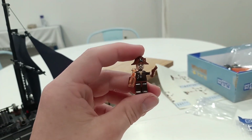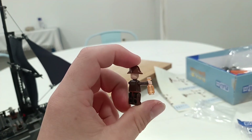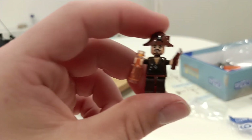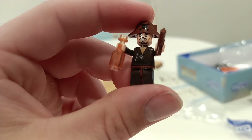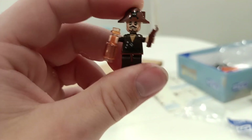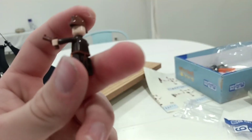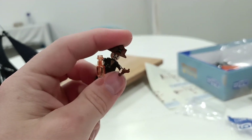Here's Captain Jack — he's got his pistol and some rum. He has no hair, just a hat that doesn't even look like his hat. He does have his jacket, but he doesn't have any of the cloth at the bottom by his pants, which is kind of silly. He looks super goofy compared to the real Jack.